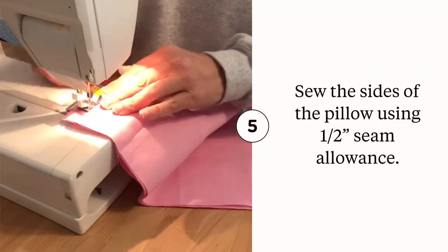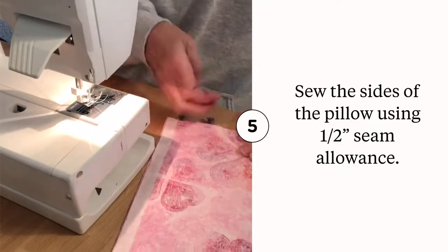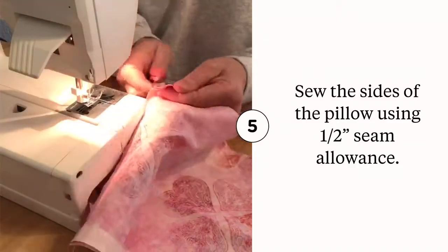Sew the sides together using a one-half inch seam allowance. There are several ways to approach how to sequence which parts to sew first. For the purpose of this tutorial, I felt it easiest to start with the sides. If you're a seasoned sewist, approach it however it feels best to you.